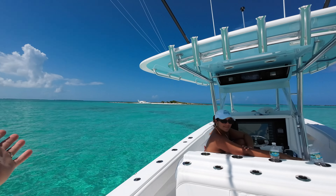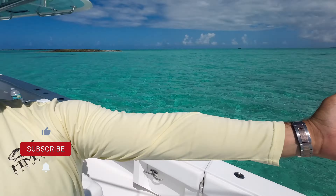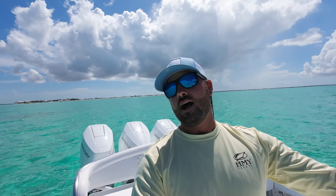Let's go ahead and get into it. Real quick before we get started — if you like these kinds of videos, if you like boating, if you like the Bahamas, please subscribe to the channel. It helps me a lot and lets me know you guys enjoy what I'm doing. Liking the video below also helps, and comment what you want to see — I make these videos for you guys.